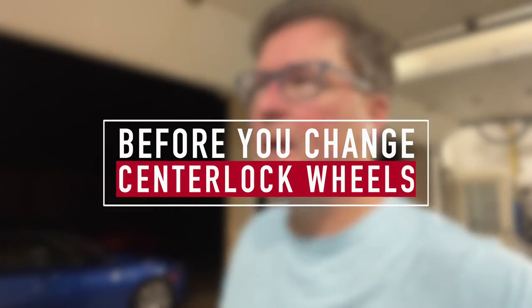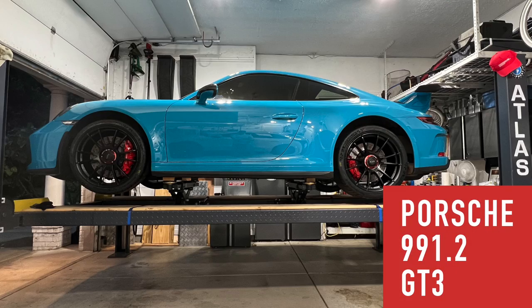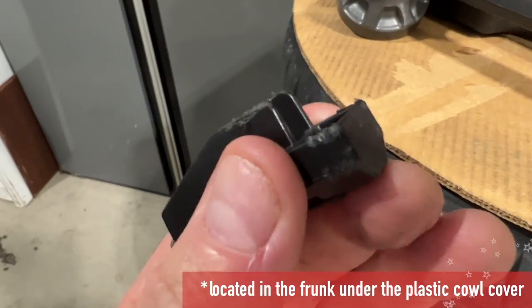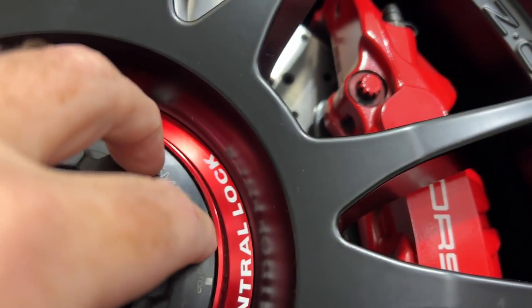Making a quick video while I'm thinking about it about changing the center lock wheels, because there's a lot of little stuff to know. These are the track tires, the OZs. First you take this little cap off with a small tool that is given to you by Porsche. Then you put the torque tool on.